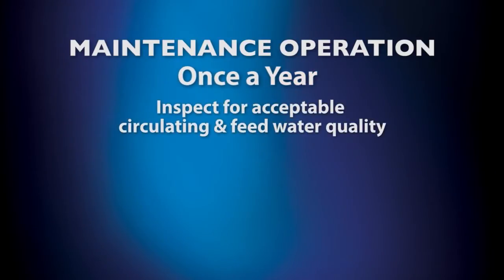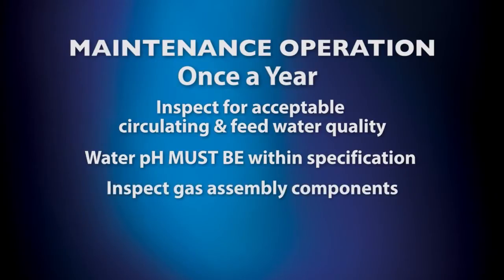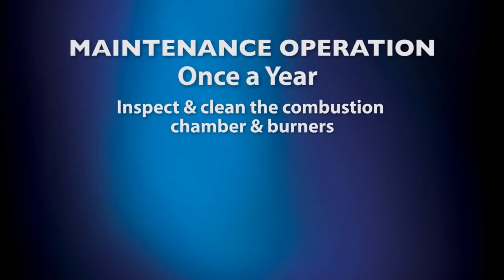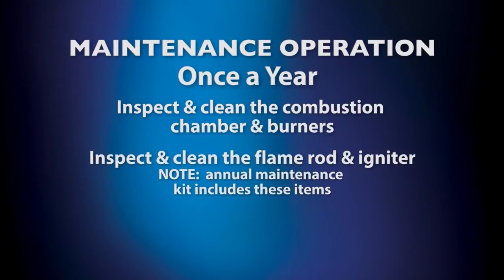Inspect your unit for acceptable circulating and feed water quality and chemistry. Water pH levels must be within specification for proper operation. Inspect gas assembly components. Inspect safety devices for water and gas. Inspect and clean the combustion chamber and burners. Inspect and clean the flame rod and igniter. Take special note that the annual maintenance kit includes a flame rod and igniter.